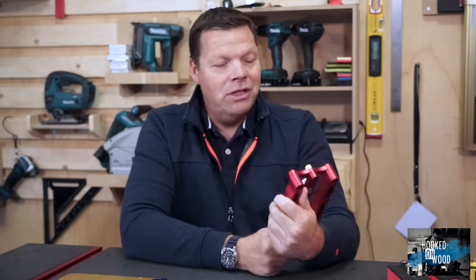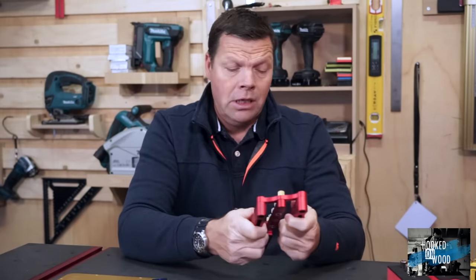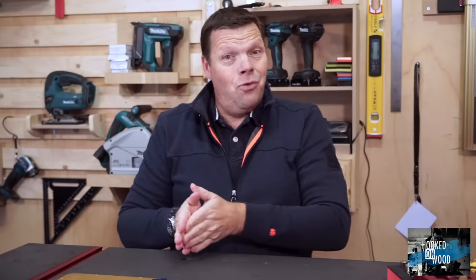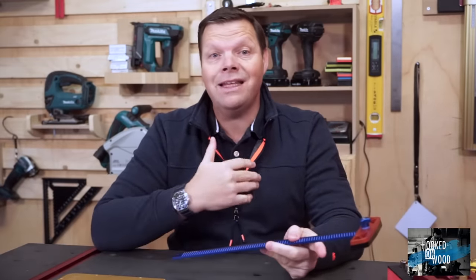Another thing that has happened is that Banggood sent me some products for testing. I got this very nice angle ruler and this self-centered doweling jig. I love this doweling jig, but I need some time to know all its secrets. My first impression is that it is a very solid and nice looking product. Till my episode 4, I bought all the products I reviewed myself, and the fact that I received these products now will not change the way I make my reviews nor will that affect my conclusions.